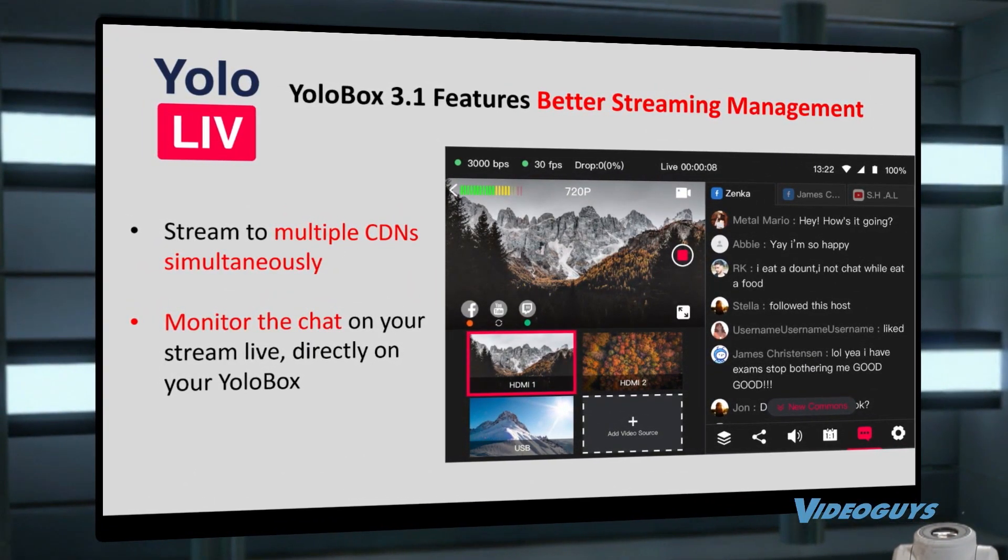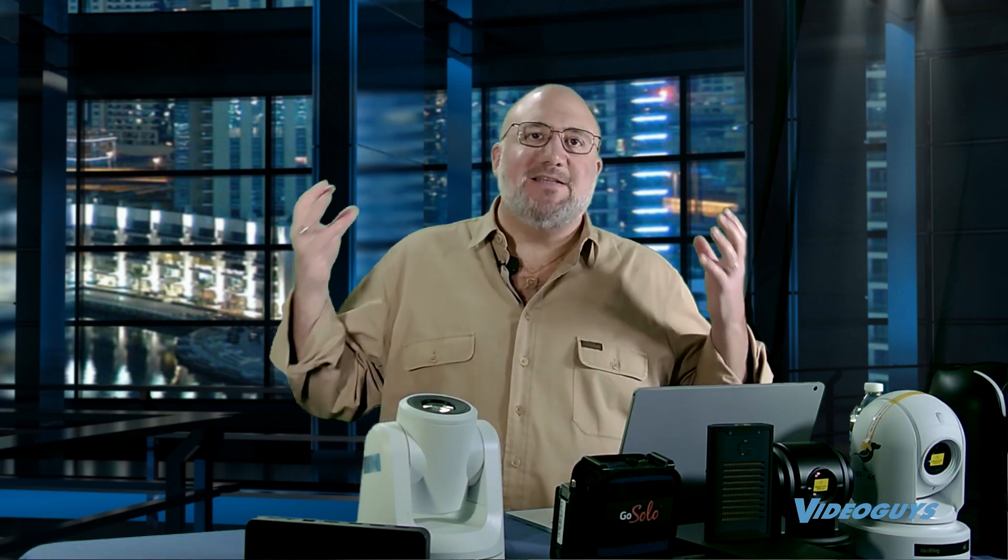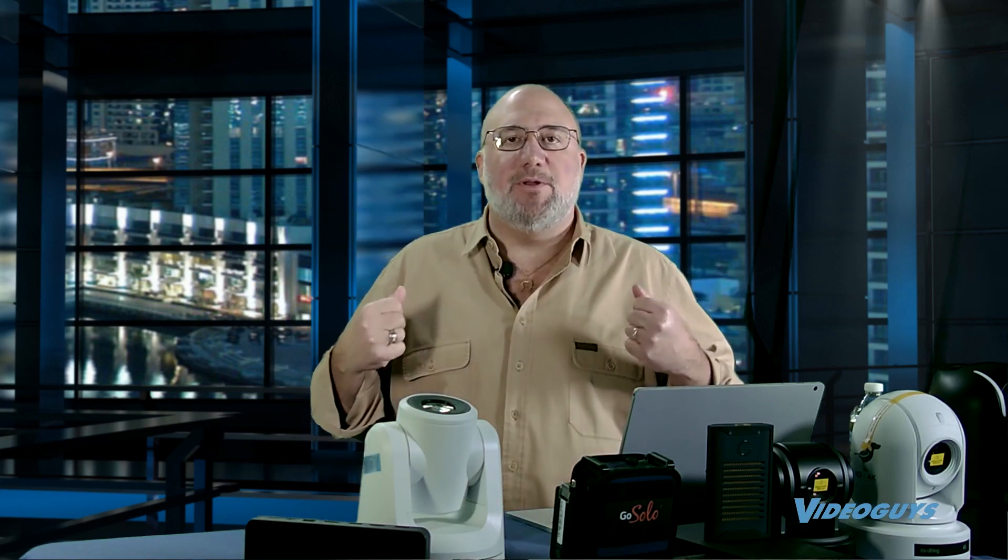The YoloBox does a ton of stuff, folks. I'm not saying a single operator can do all of this at the same time, but what's amazing is you can pick the tool sets and tools you need, and YoloBox is there to give you whatever you need for your production. Like I said, it is the Swiss Army knife of live streaming.